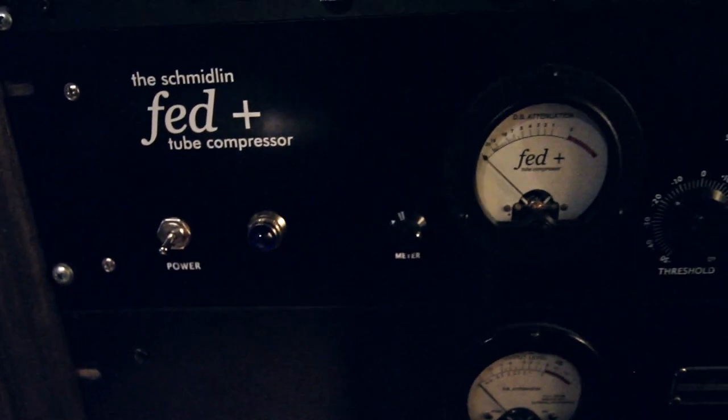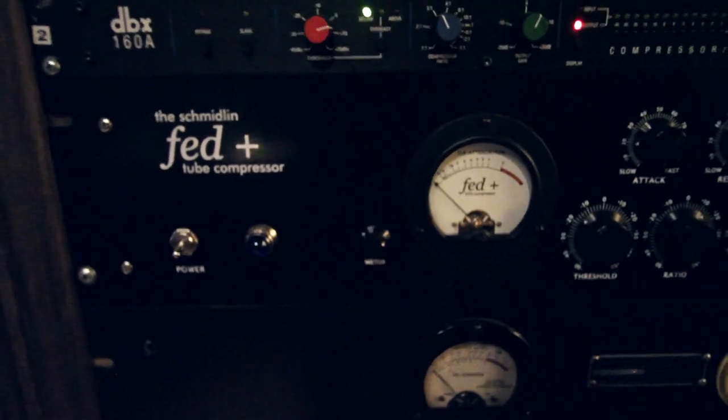We have the Fed, the Schmidlin Fed, which actually controls interest rates. Cool.